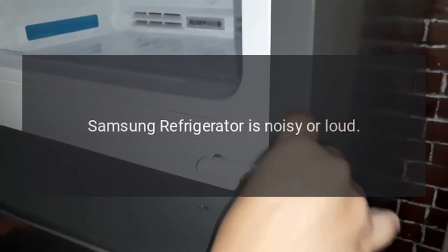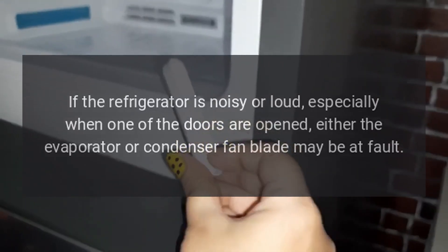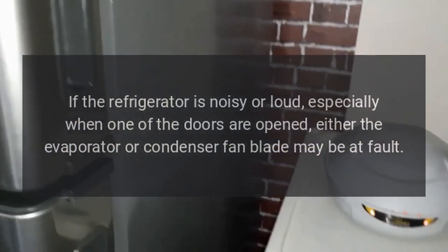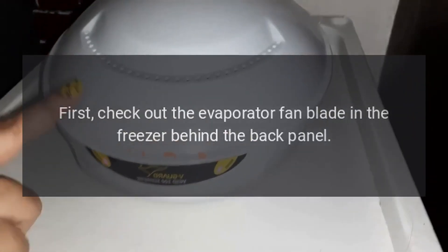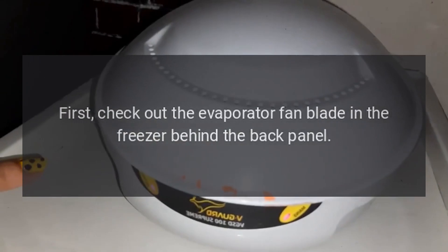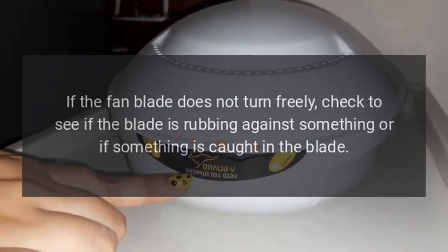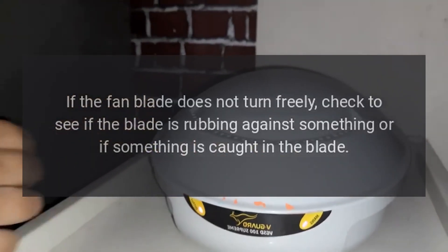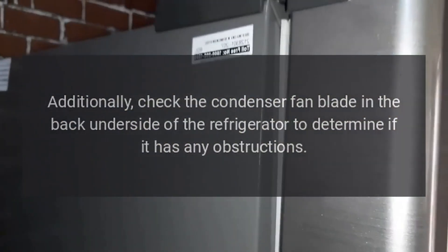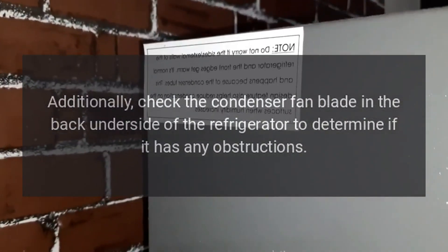Samsung refrigerator is noisy or loud. Fan blade. If the refrigerator is noisy or loud, especially when one of the doors is opened, either the evaporator or condenser fan blade may be at fault. First, check the evaporator fan blade in the freezer behind the back panel and try turning it by hand. If the fan blade does not turn freely, check to see if the blade is rubbing against something or if something is caught in it. Additionally, check the condenser fan blade in the back underside of the refrigerator for any obstructions.